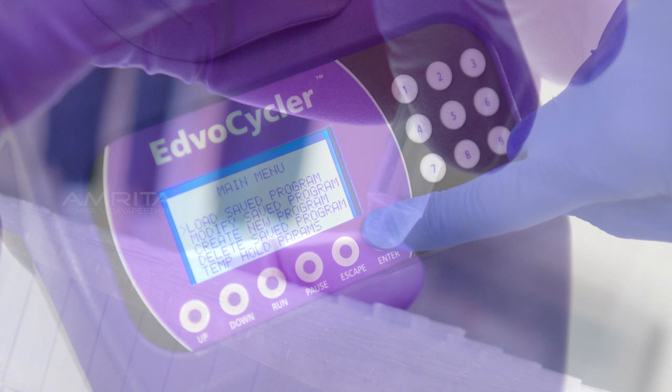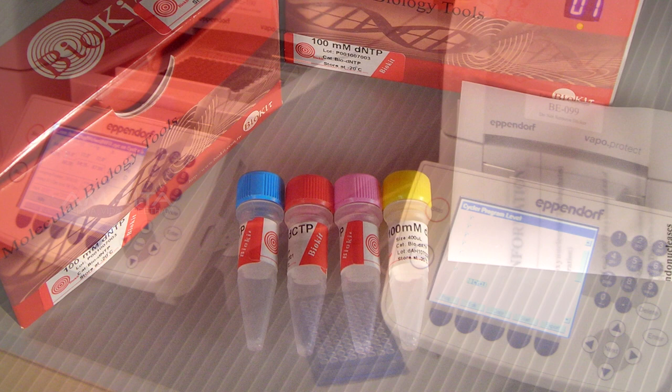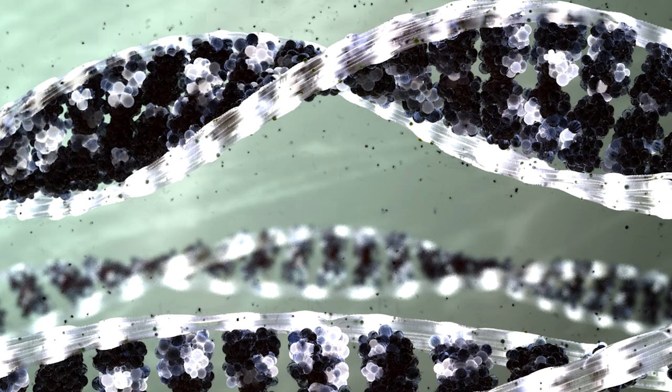PCR is a rapid, inexpensive and simple way of amplifying specific DNA fragments from minute quantities of source material. This revolutionary method was developed by Kary Mullis in the 1980s. PCR methodology employs a temperature-resistant polymerase enzyme which works in the presence of a short stretch of single-stranded DNA called a primer, by consuming the substrate dNTPs and finally amplifying the template DNA specifically.